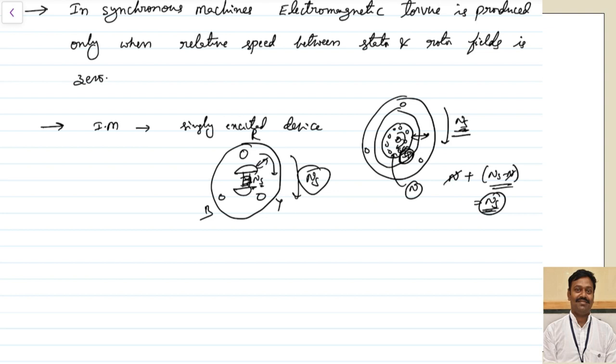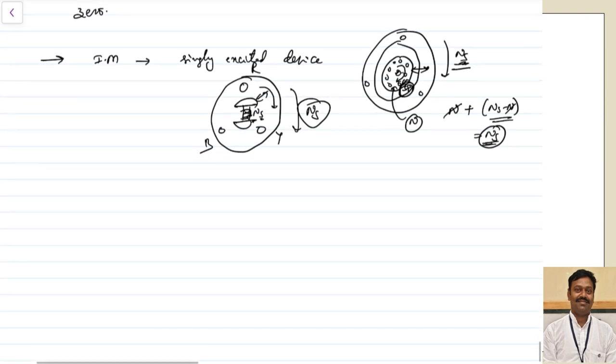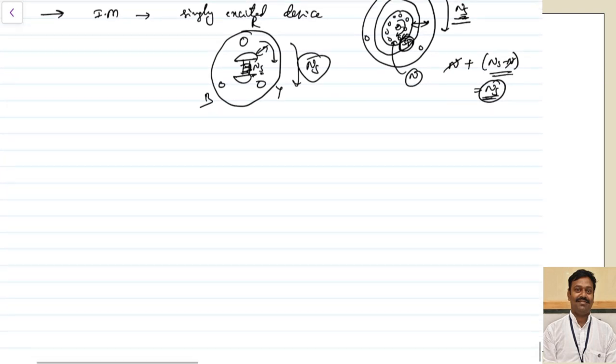If you have any queries related to this, you can refer to the torque produced in the induction motor — there I have explained in complete detail how the torque is produced and how the relative speed is zero. We have seen in the case of induction motors and DC motors that different types of braking are possible, and the first one we have seen is regenerative braking.